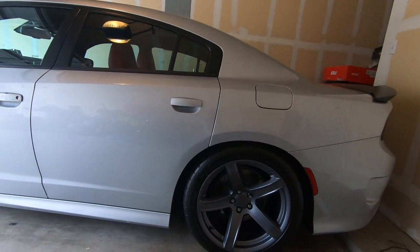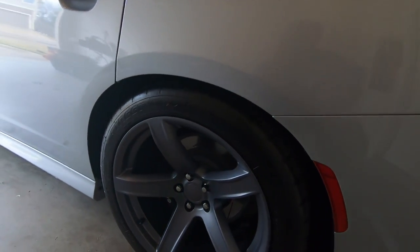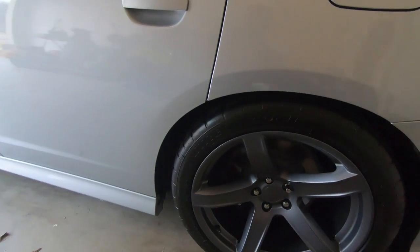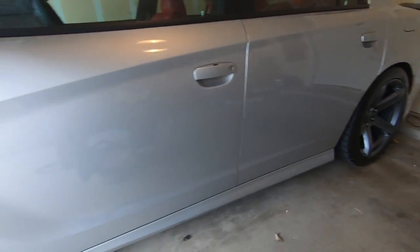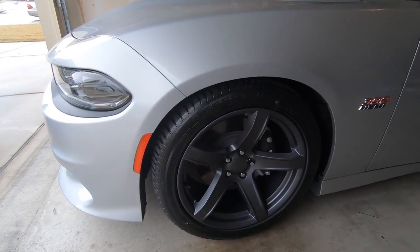I have a fat tire on there — 20 by 11 on the rear with a beautiful concave, and 20 by 9.5 on the front. Even the front has a nice concave — it's just beautiful. The Mickey Thompson's actually seemed to ride a little better with the car lowered, to my surprise.